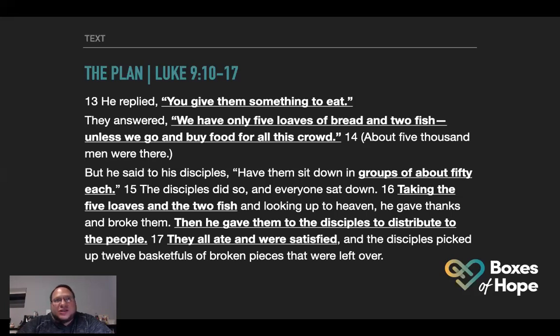He replied, 'You give them something to eat.' They answered, 'We only have five loaves of bread and two fish.' Jesus is telling his disciples — and we are the church now — 'You give them something to eat.' Feed their physical need and feed their spiritual need. And they say, 'We only have five loaves of bread and two fish — we don't have enough.' That's probably 15 or 20,000 people. How are we going to share this?